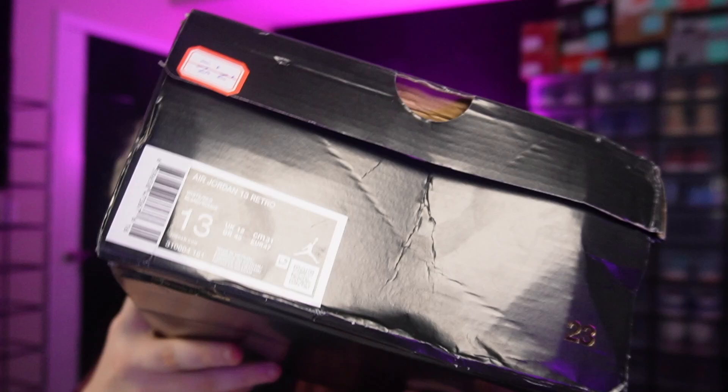Alright, we got another pair of shoes here for you guys. The box isn't in perfect condition — it has a common issue right here. I don't know what happens, but that's the issue that always seems to happen with these boxes.